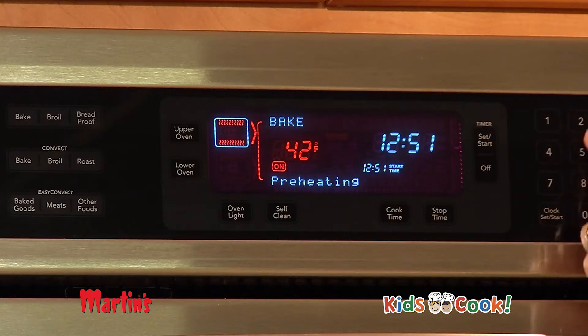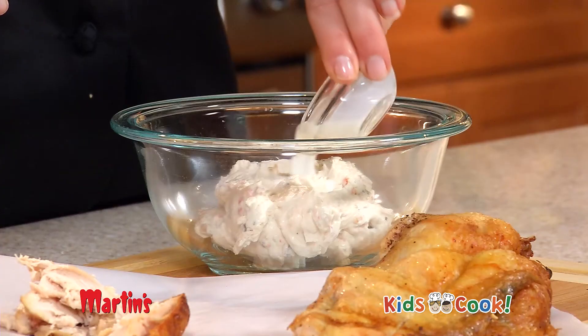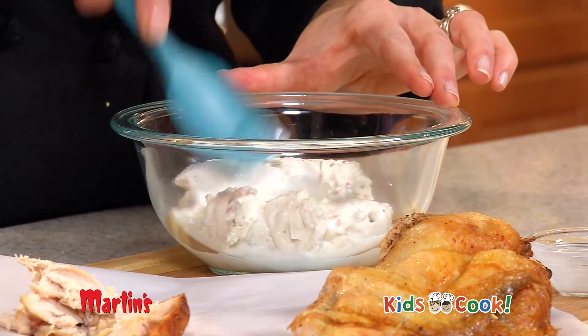Preheat your oven to 425 degrees, tear up about 1 cup of the chicken, mix up 8 ounces of the cream cheese and 2 tablespoons of half and half. Add the chicken.